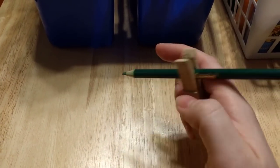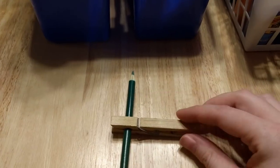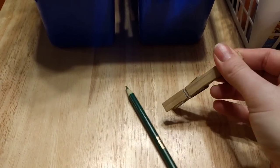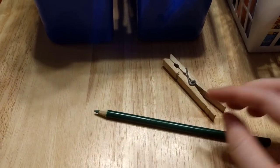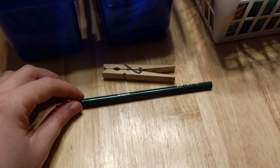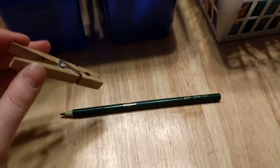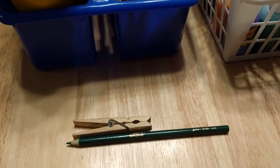Right now my three-year-old does that — well, actually, he just turned four in December. It has been helping him a lot, and it really helped my other son when he was three and was learning how to hold his pencil. He's now five, so he doesn't use it anymore, and he can hold his pencil properly. But anyway, it's a really great way — that really helped us.